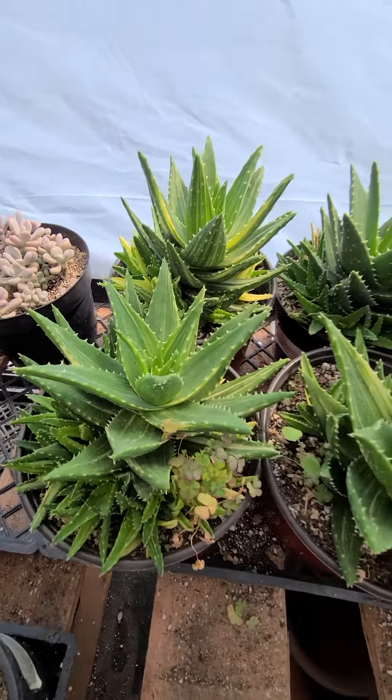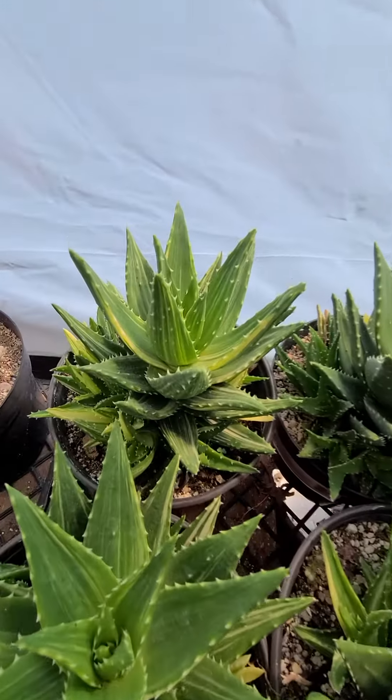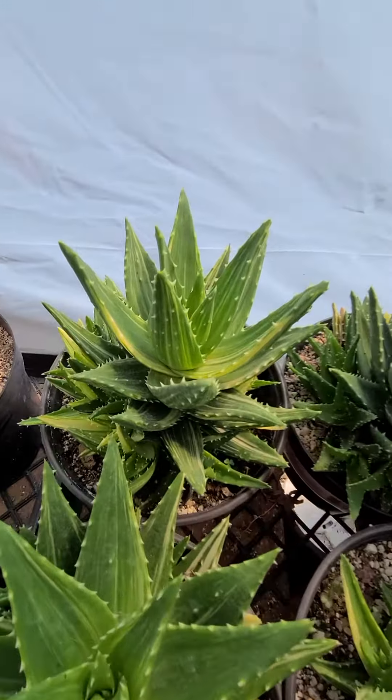This is our Aloe nobilis variegated — these are the two-gallon size. It's nice to buy them in the bigger size because the more babies they have, the more variegated they will be. We could sell this two-gallon if anyone wants it.